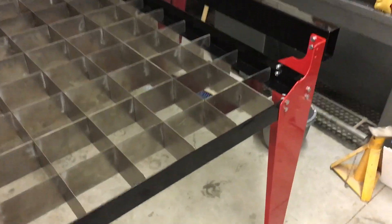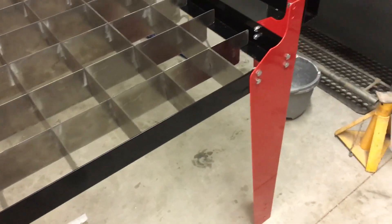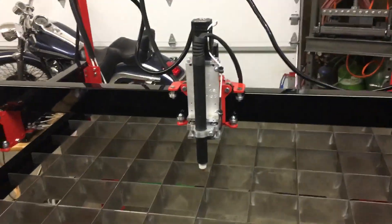The packaging was super nice that it came in. All the parts are finished really good — super shiny. I'm sure it won't stay that way.